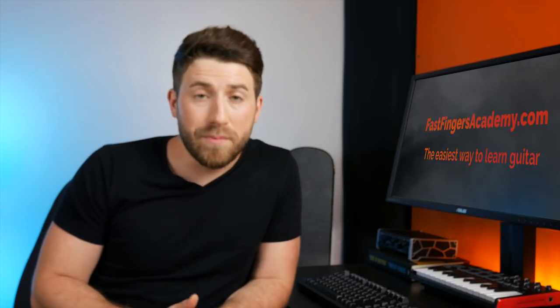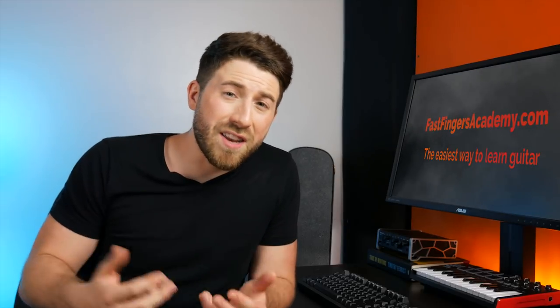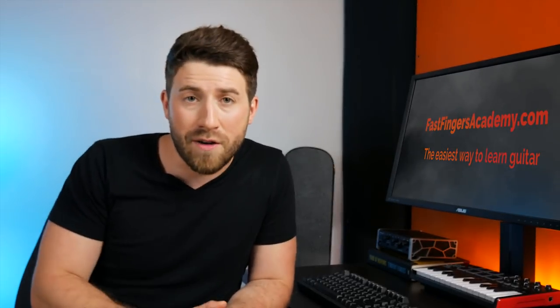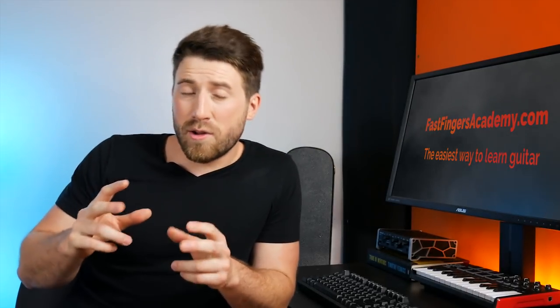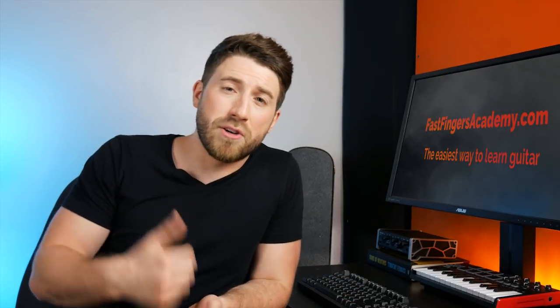Say I'm having a particularly bad day, feeling emotional and sad, and I really just want to play some sad Taylor Swift song. Well, no matter how much I try, chances are I'm probably never going to be able to sing the notes as high as Taylor's going to sing. So instead of straining for those high notes that are going to sound awful, I can bring the chords and melody lower to a range that better suits my voice.